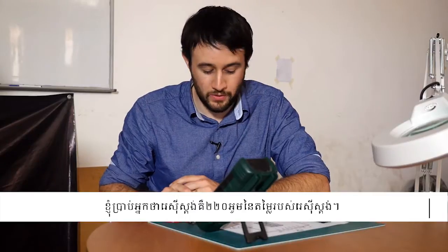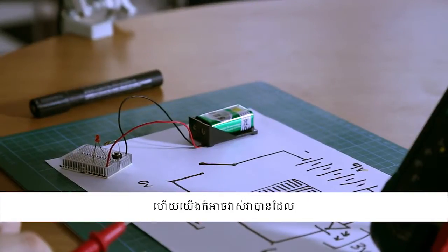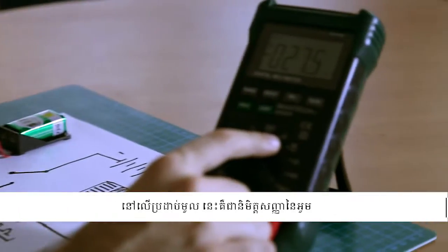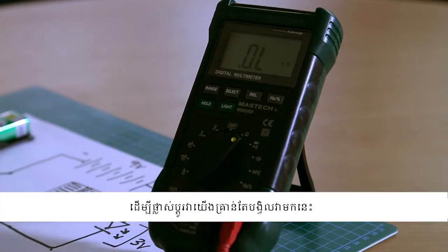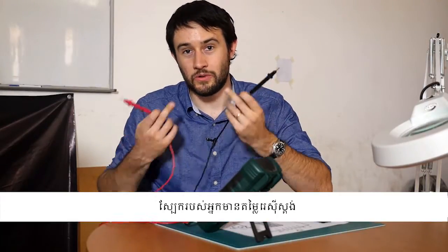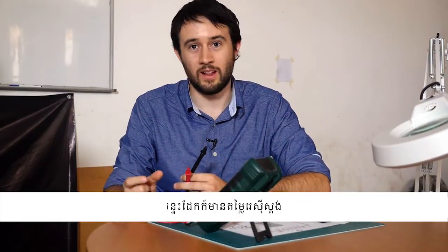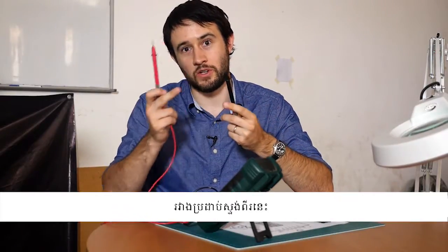Next up, I said the resistor was going to be 220 ohms. We can measure that too. On the multimeter dial, here is the symbol for ohms — just rotate to that. Even air has resistance, your skin has resistance, your teeth have resistance, the wooden table has resistance, bits of metal have resistance. So even though the probes are not touching, it's already measuring how much resistance there is between the two probes through the air.